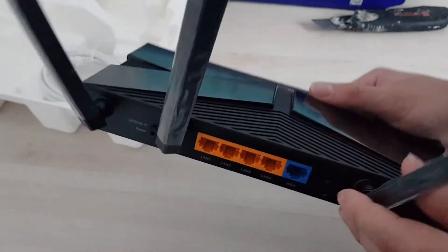The 4 antennas — they don't really seem to be removable. Yeah, they're not removable.